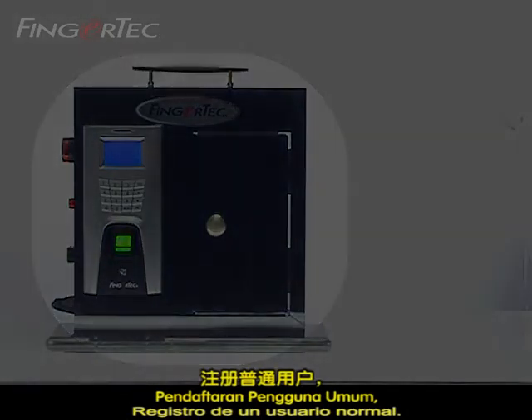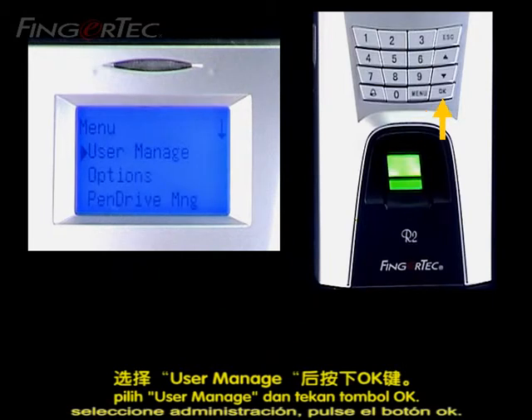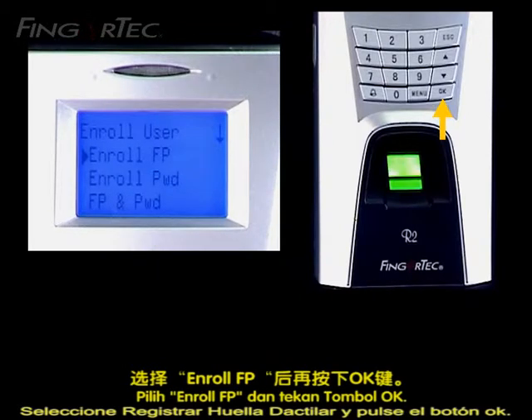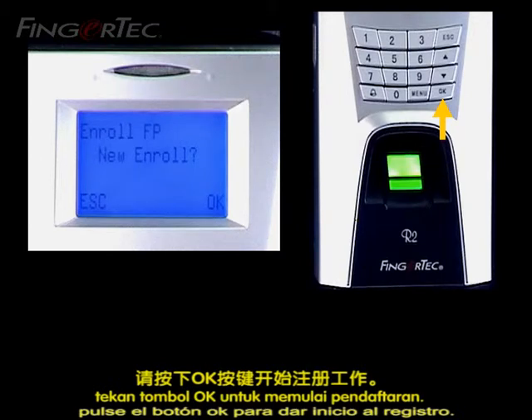Enrolment of Normal User. Press the Menu button. Select User Manage and press the OK button. Select Enrol User and press the OK button. Select Enrol Fingerprint and press the OK button. The screen will display New Enrol. Press the OK button to start enrolment.